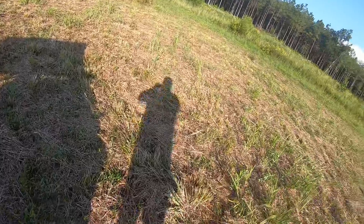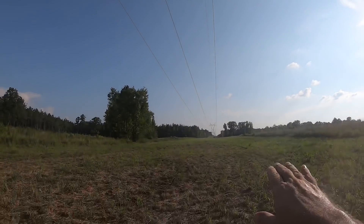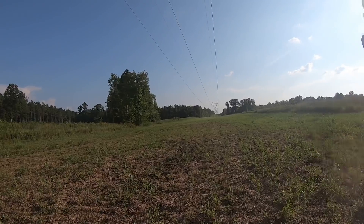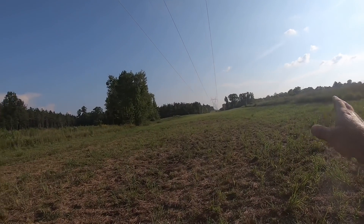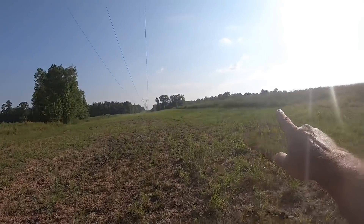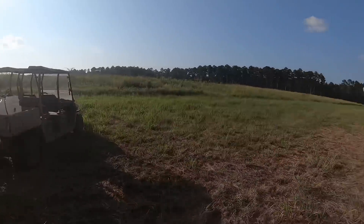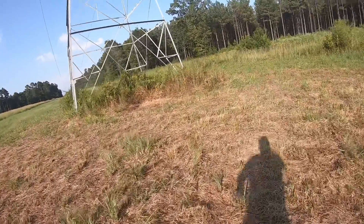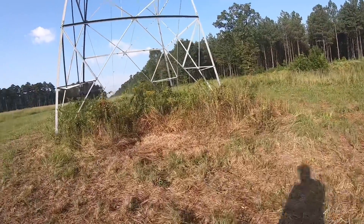Down to about 10 gallons now. Got all of this field hit real good. Started down here right over this little rise where we'd normally have a food plot, went down about 80 to 100 yards past that box stand. Got all of that hit good, and hit along the edge here to make riding in and out easier during deer season — the grass won't be tall.